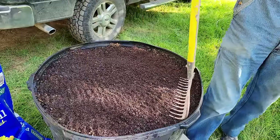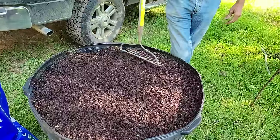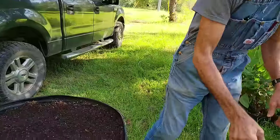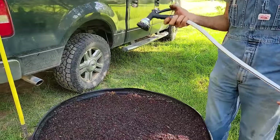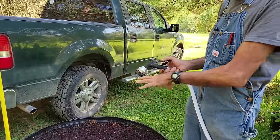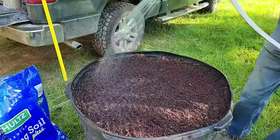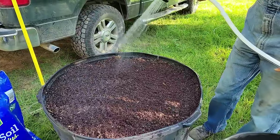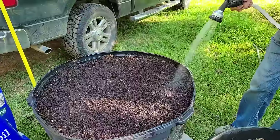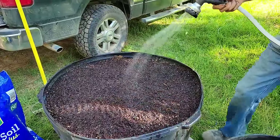The secret to seed germination is soil-seed contact. I'll take the back of this rake and just lightly tamp it to make good soil contact — not tamping hard, just letting the weight of the rake lightly touch the soil. For the water, you want it just on shower setting. You don't want a hard spray — just lightly on shower, letting it barely run, making sure I have the top of this soil really damp. You don't want water standing, but you want it to be damp.